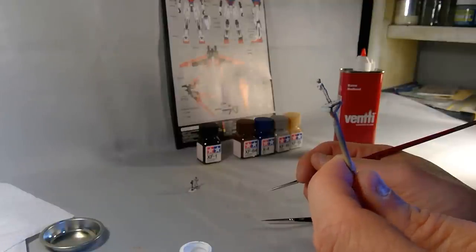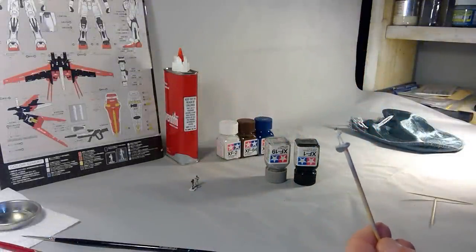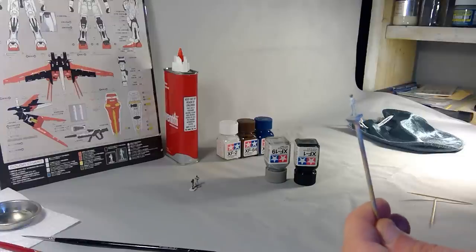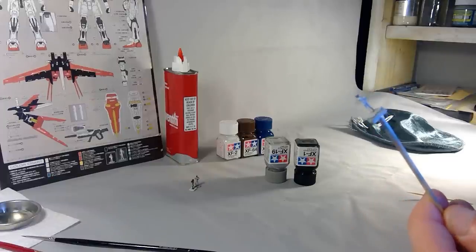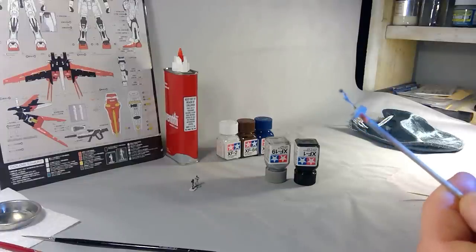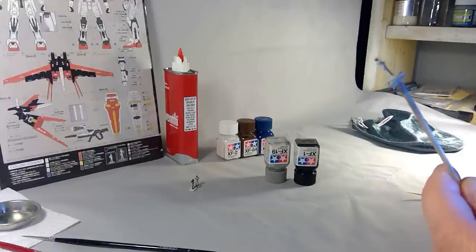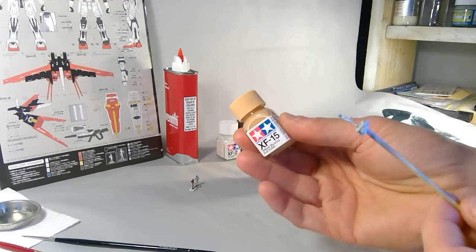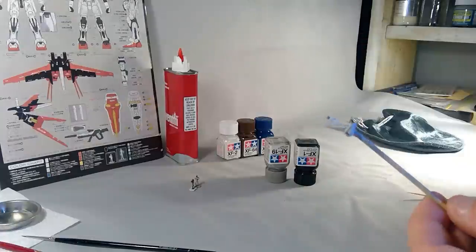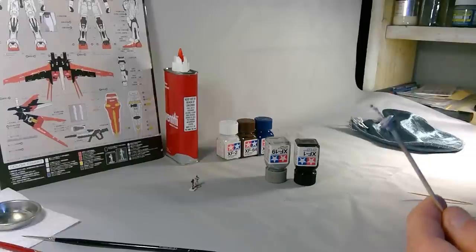Okay guys, back with the white figure which has dried now — it's hard to tell on camera but it has dried. I've left this for quite a few hours. I'm not filming this all in one go — just stringing it together for you. He's looking not too bad, I can still see some of the details. Now I'm going to put a drop of XF-15 Tamiya flat flesh on the face part, then move on and do the black, then let that dry before I do the blue over the arms.